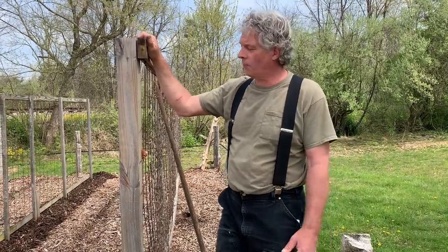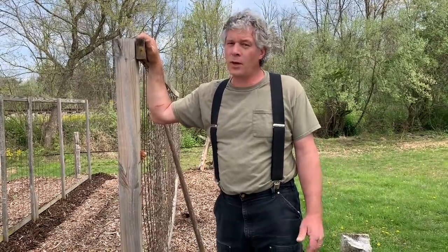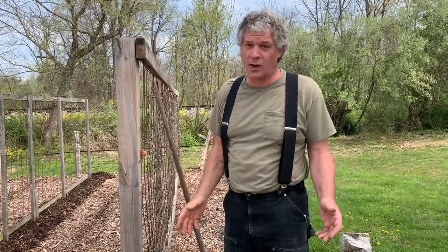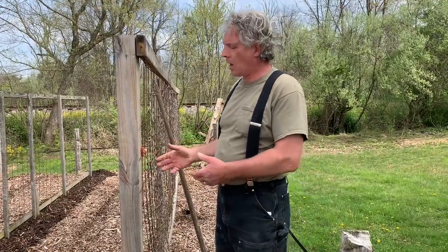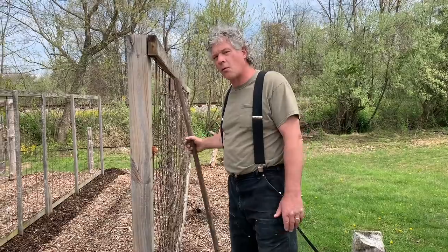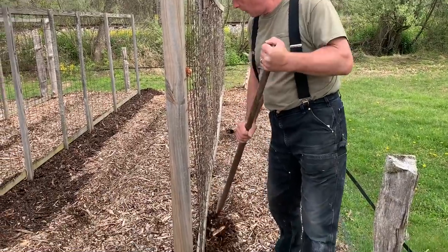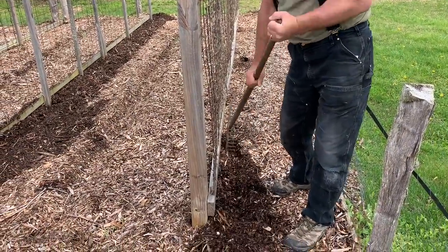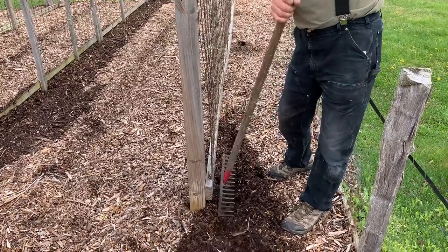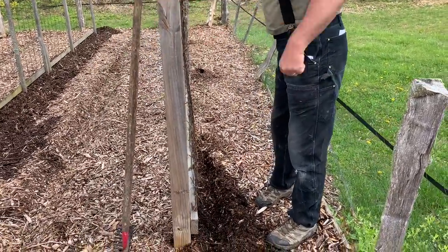Today we're going to plant some pole bean seeds. We like to use pole beans because it's either pole beans or bush beans. With bush beans, you have to bend over or sit on the ground, and that can really get wearisome on your back. I'm six foot four, and I really appreciate not having to bend over all the time. So we have these trellises made out of concrete re-mesh and lumber that's been post-put in the ground. The first thing I want to do is part those chips under the trellis.